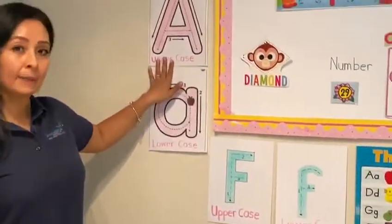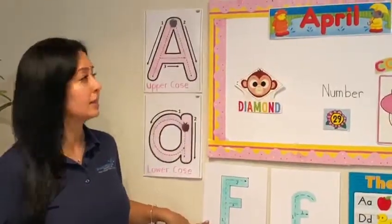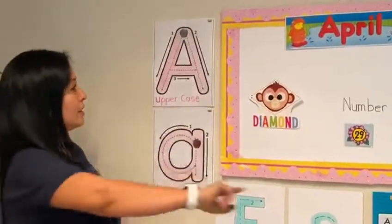Letter A is a vowel. Remember, it's a vowel. Letter F is a consonant.